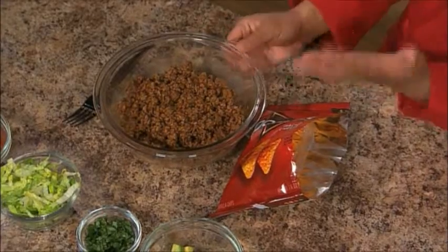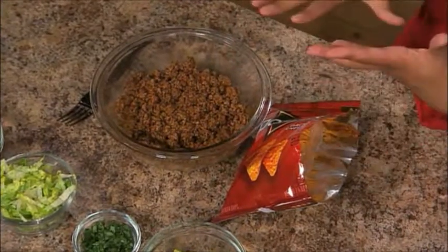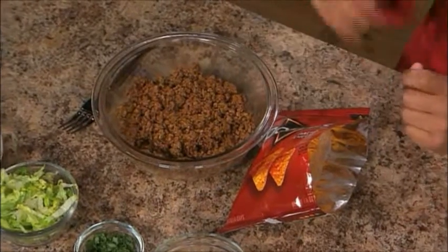So we started with a pan of ground beef. I used my favorite taco seasoning mix and three-quarters cup of water, put it in a pan, cooked it all up. You cook your beef to 160 degrees for food safety, and mix it all together, and you get your beef mixture.